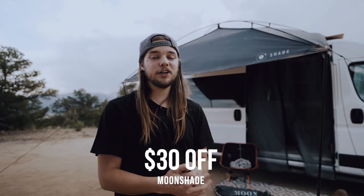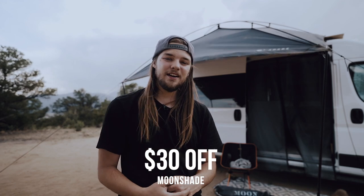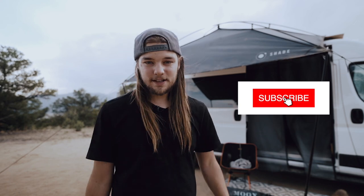I'm going to leave a link in the description box below where you can get a discounted rate — $30 off the MoonShade if you want to try it out for yourself. Thank you guys so much for watching. Subscribe for more lifestyle travel videos from myself and Sam. I'll see you guys in the next video — peace out!